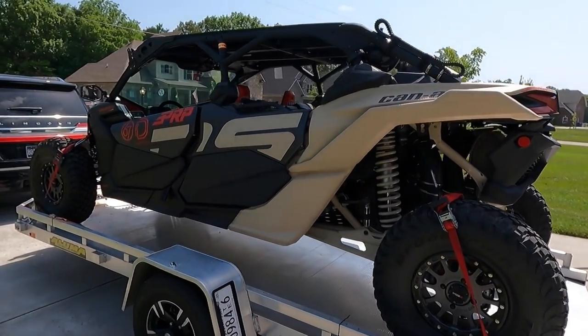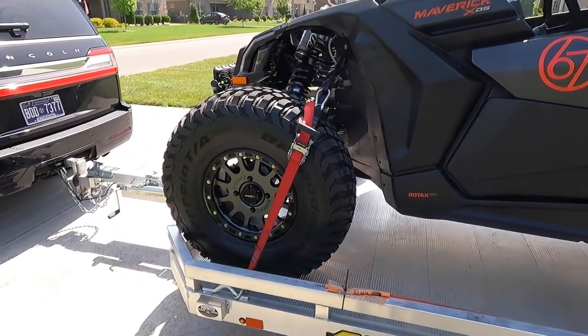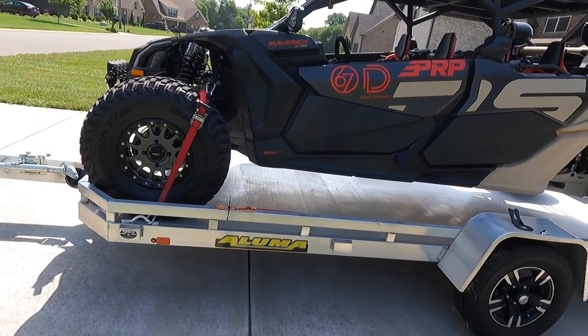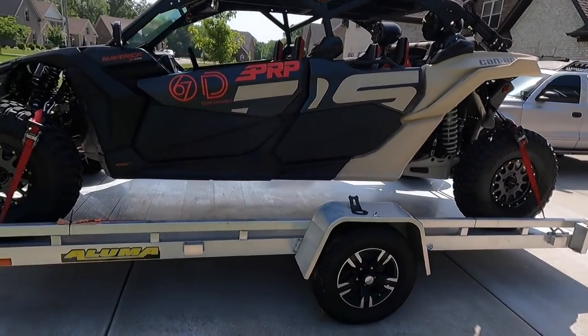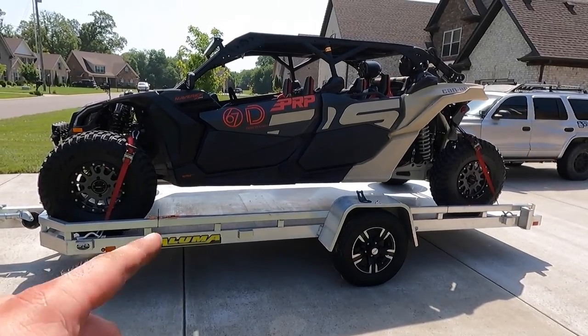If you guys are thinking about the Aluma trailer for your Can-Am or for whatever reason, honestly it's a great trailer. The only thing I would trade this trailer for is the double axle car hauler aluminum version, just so I could haul that pig and maybe my Jeep — and also a project we're starting pretty soon on the channel, which is going to be a crazy build.